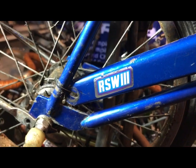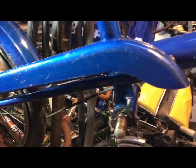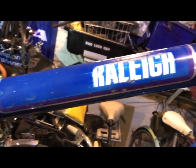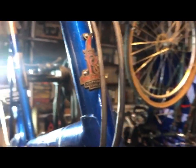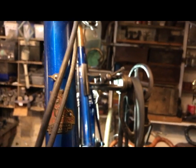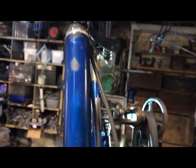Hello folks, this is just a quickie to show you something that I have and could do with passing on to someone who would appreciate it. It is a Raleigh RSW16 Mark III, badged as the RSW3, and if it was a Mark 1 in olive green I'd be keeping it.